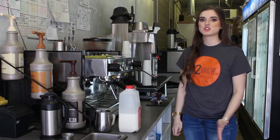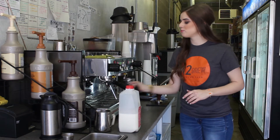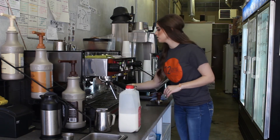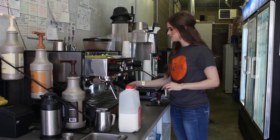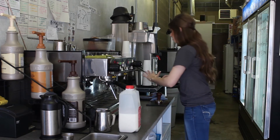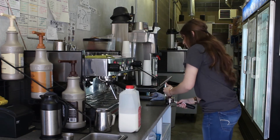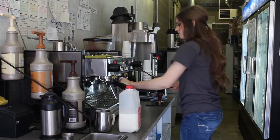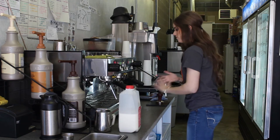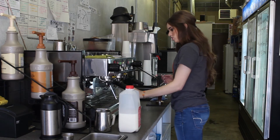So to make a lot of coffee drinks, you start with a shot of espresso. You have to pull a shot of espresso from the espresso machine. So you start out with the portafilter, and you get your ground coffee. Then you just level it off, and tap it so you press it down. And then you're just going to put it in the machine and press the green button, and then your shot will pull.